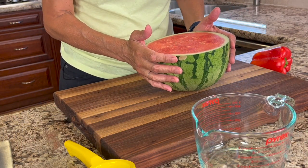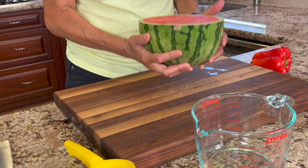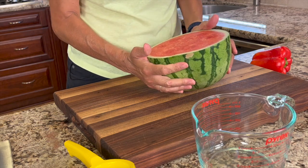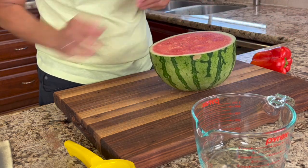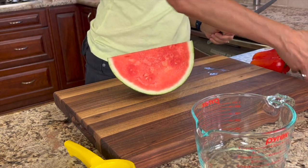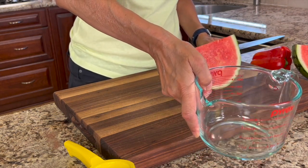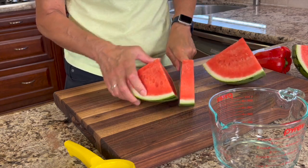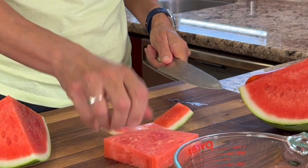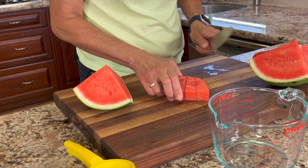We're going to start off with our watermelon — try to find the ripest one you can. How do you tell? You can feel it, and if it feels heavy for its size, that's a good sign. I also like to give it the knock-knock test to see if it sounds hollow. I'm going to cut this in half, then slice it up, cut the rind off, slice into one-inch strips, then chunks, and place them into my four-cup measuring cup — about a nice heaping four cups.